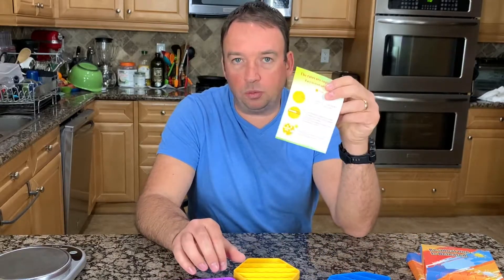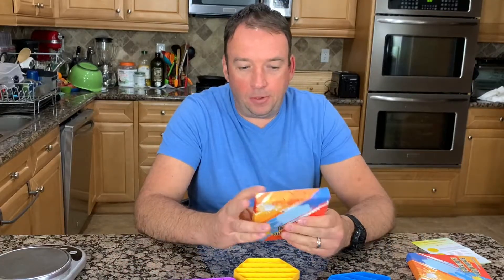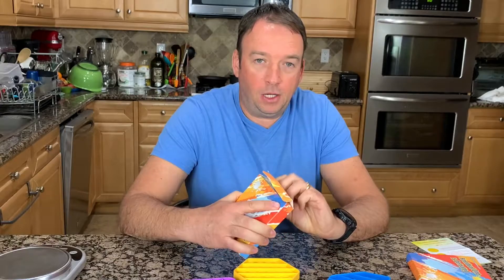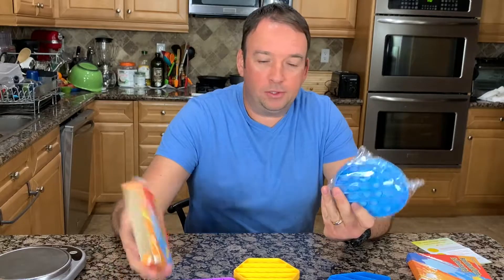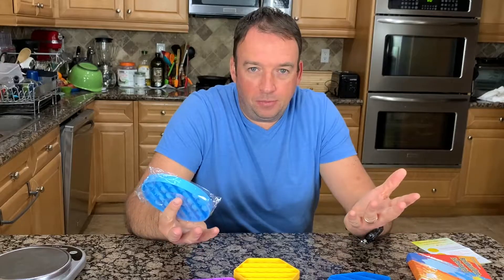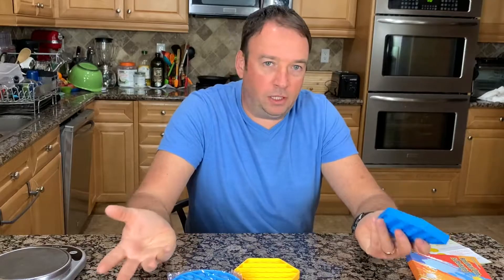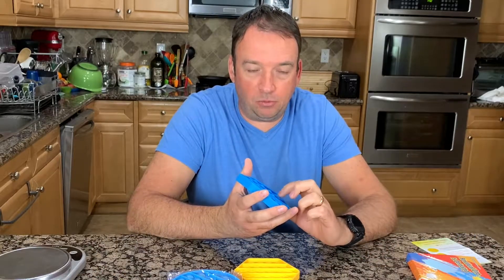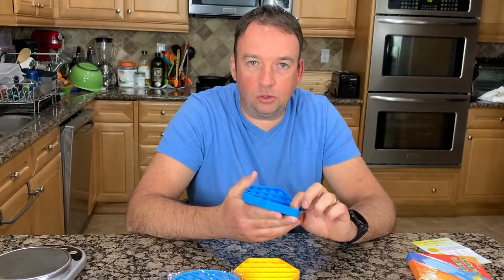You can play different games with it — it comes with instructions on how to play. You can compete between kids and adults. I personally keep at least one on my desk and my kids love it. They always have one to play with. Basically when your hands have nothing to do, they find something to break or touch, so this replaces that.